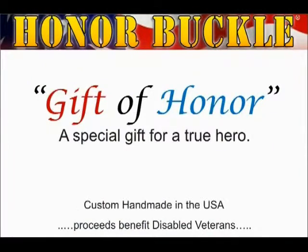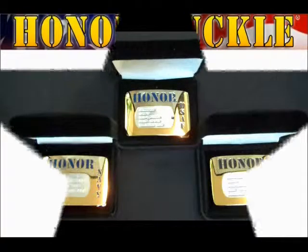Honor Buckle. Gift of Honor. A special gift for a true hero. Custom handmade in the USA. Proceeds benefit disabled veterans.